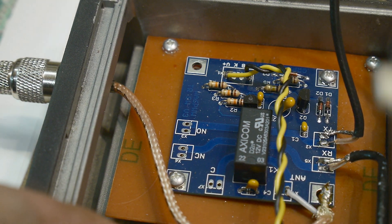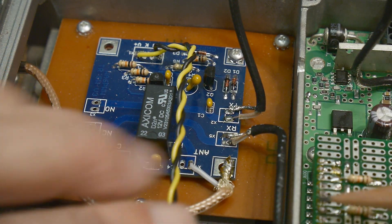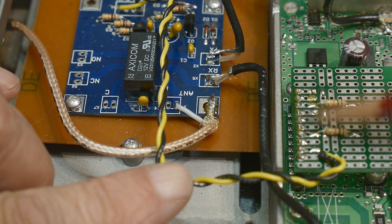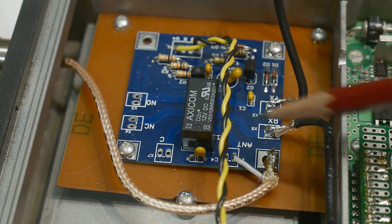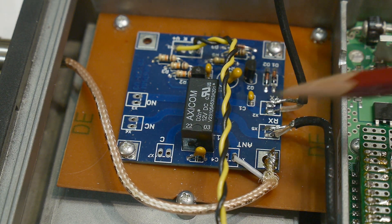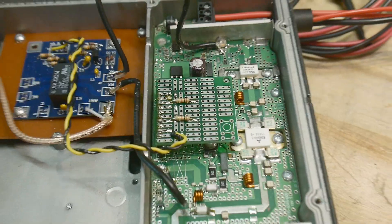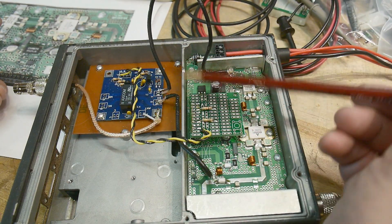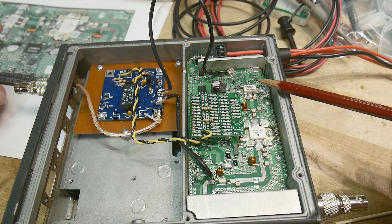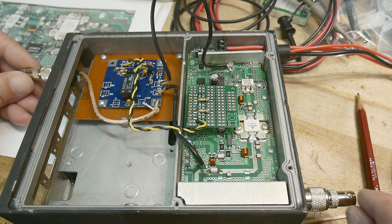This board will get powered up with VCC from here. When it sees RF, it will switch from receive to transmit automatically. Then the signal will come in, get switched by the relay, go through these two transistors and a filter, and go out. That's what we'll be testing.